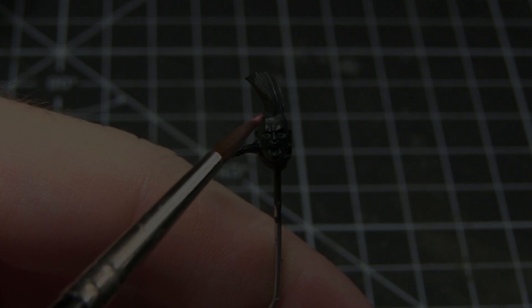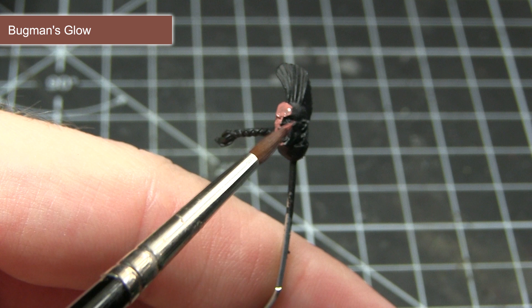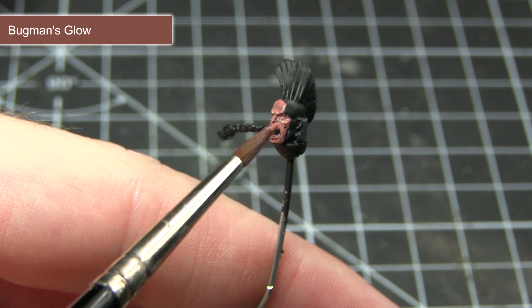The first step in painting our skin is to apply a base coat of Bugmans Glow. Bugmans Glow is a base paint which means it has a slightly higher pigment concentration, so it should cover really nicely. I would still recommend creating a mixture of one part paint to one part water, allowing that layer to dry thoroughly and then applying at least one more coat over the top.